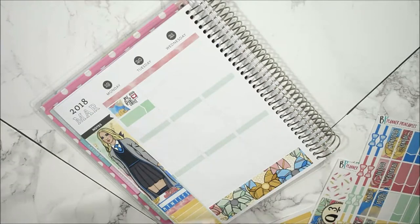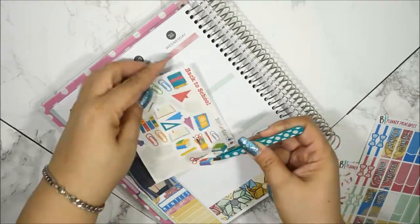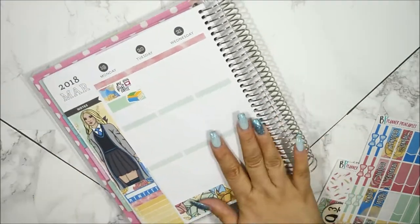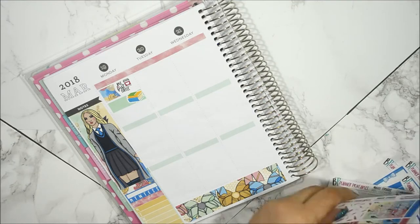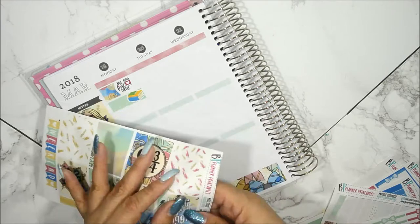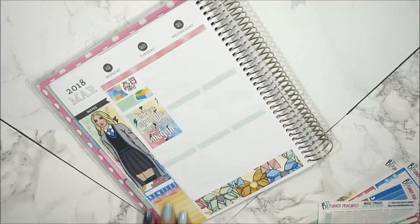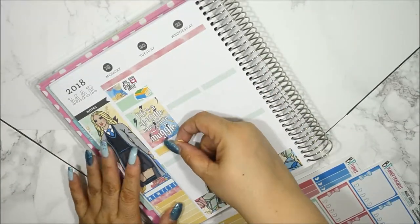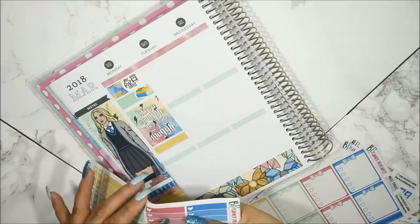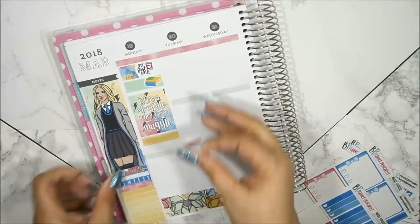Here I am struggling with this label just to put down that my daughter Kelani went back to college — her spring break was over. These book stickers are from Stickerific. I put the wrong color down first — there's no purple in this kit. But the blue and yellow one matches perfectly. Then I put down a full box that says, life's a struggle when you're a muggle, which is so funny because of the way it plays on the word struggle with muggle.